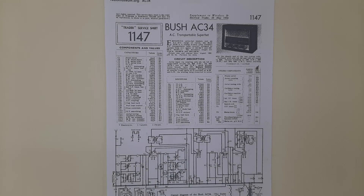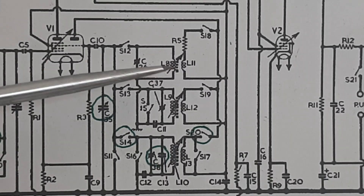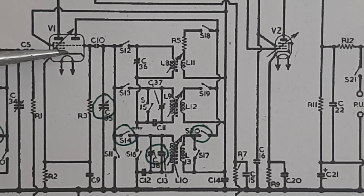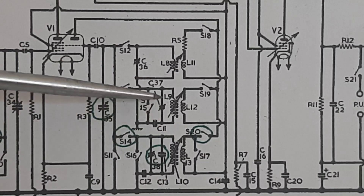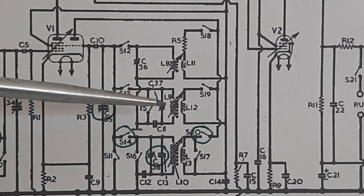I've started to look at it again and made a little bit of progress. I obtained a service sheet for a Bush model AC34, which is similar to the radio I have, except that it has fewer wave bands — just one long, one medium, and one short wave band — whereas mine has three short wave bands. Let's focus in on the part that was giving the problem. This is the mixer oscillator stage, the ECH81 mixer oscillator, and these are the tank circuits for each of the wave bands. The one on top is short wave, and then we have the medium and long wave.